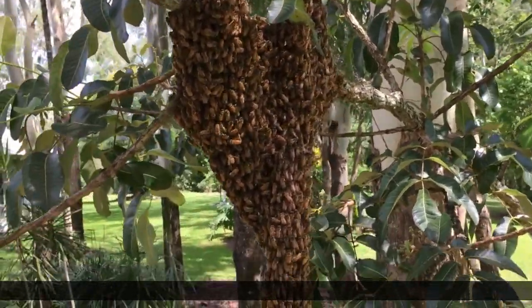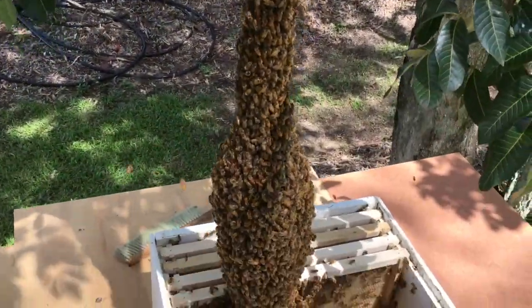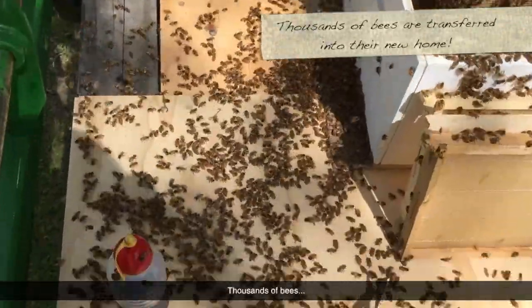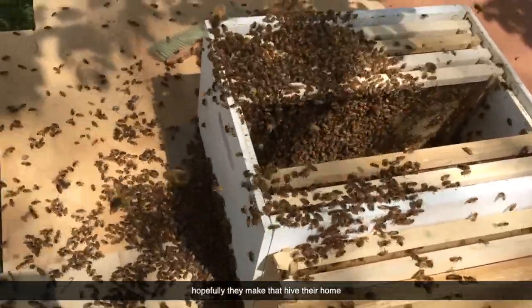Here we go. Let's see what happens. Here we go. And there they are — thousands of bees, and hopefully they make that hive their home.